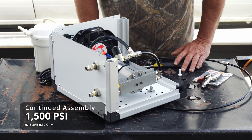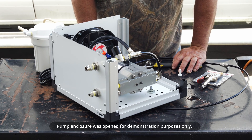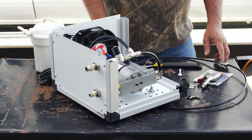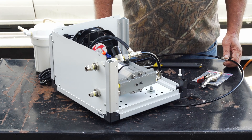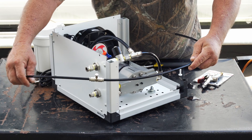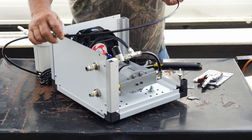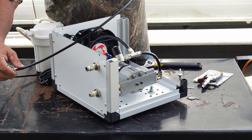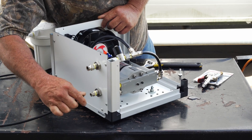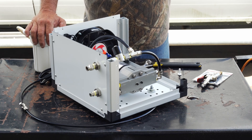We're going to be showing you how to set up your pump on 1500 PSI — this will be for the 0.15 gallon per minute and the 0.30 gallons per minute. From your first nozzle, which will be the one closest to the pump, you will run a tube that will run 20 to 30 feet — however far away your pump is — and it will plug into your outlet. Before you do that, we're going to show you how to bleed the air out of your system before you hook that up.